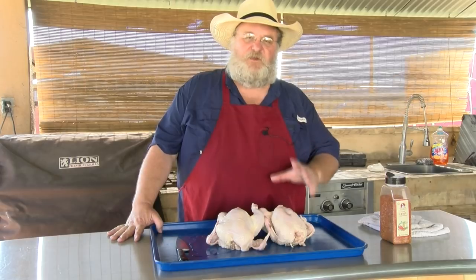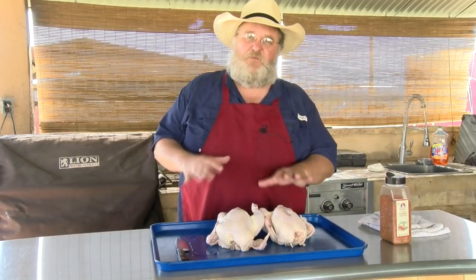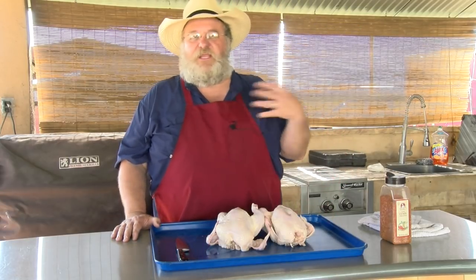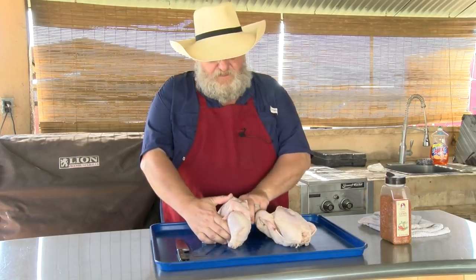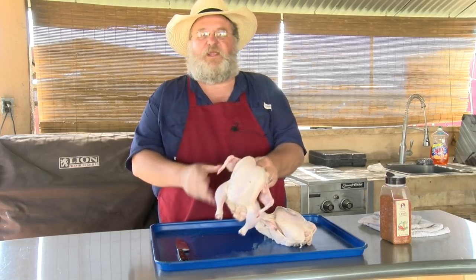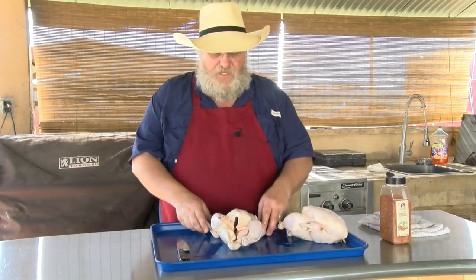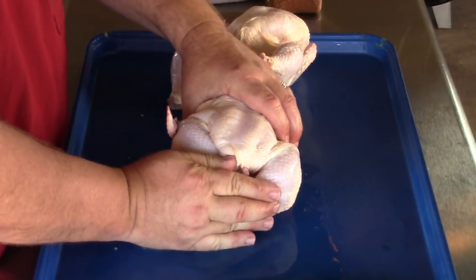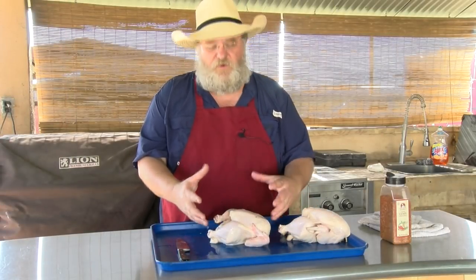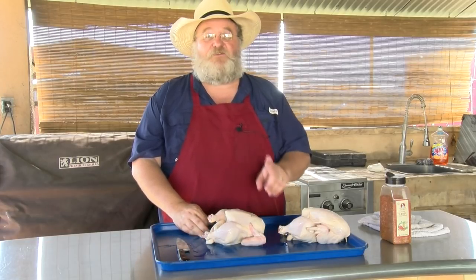I'm not gonna do just a whole lot to these chickens. If you're not familiar with this Barrel House Cooker, you hang your meat in it. It does have a rack where you can lay things on it, but primarily it's for hanging meat to get good heat all the way around them. When you cook a chicken, the problem is the legs hang down and the wings cook faster, so you have to tuck it all in together and make a nice little package using twine. I didn't have any twine today, so I'm gonna show you how to do this without butcher's twine.